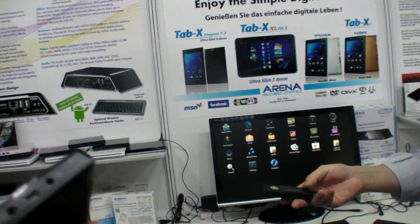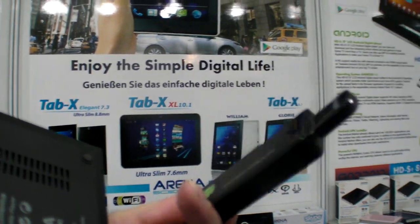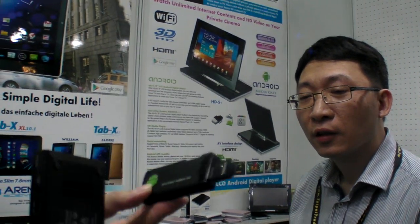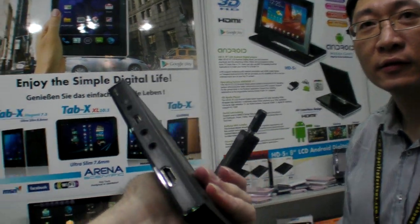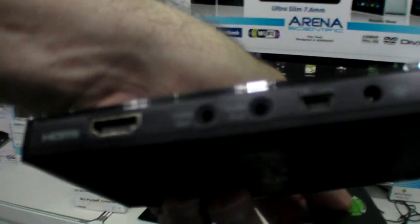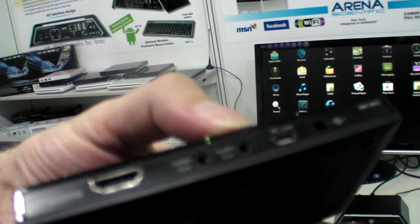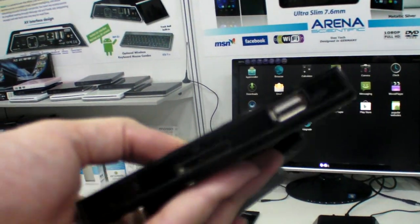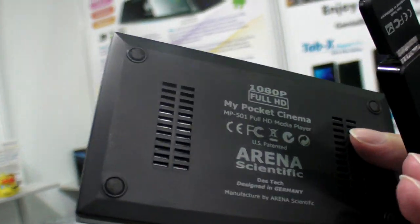And the mini one — how much is that? $40. 40 USD? Yeah. How many do you need to order? 1K minimum. What is the difference between them? Just the size. You have analog video out, audio out, a big USB, and a big SD card slot as well. So this is AllWinner A10, 1080p — my pocket cinema. That's cool.